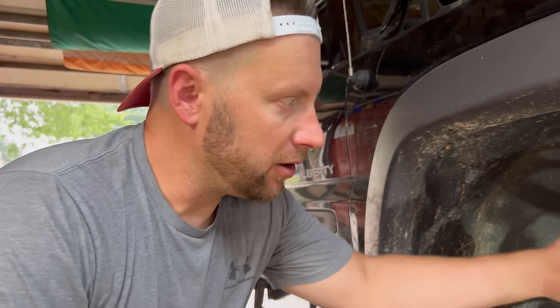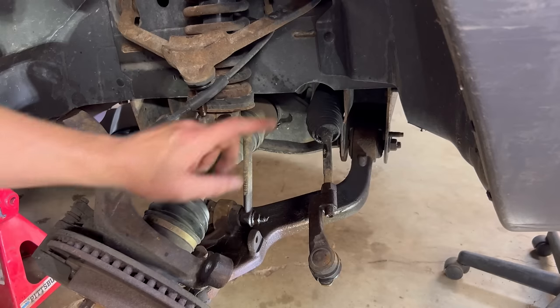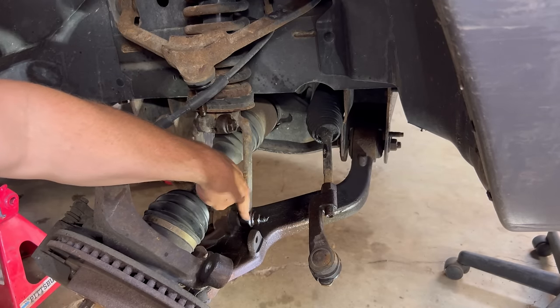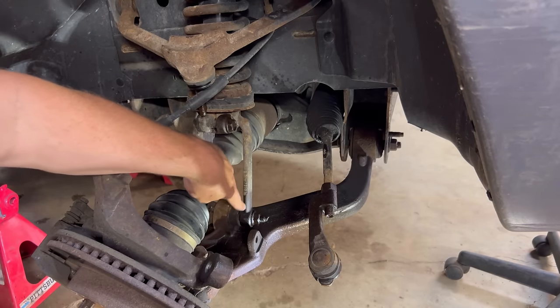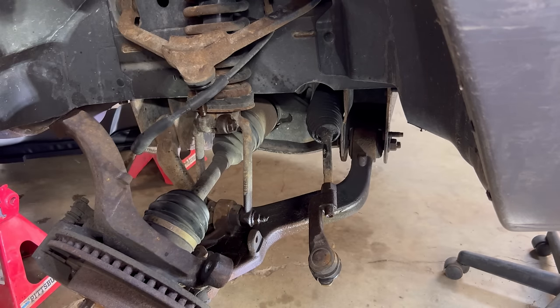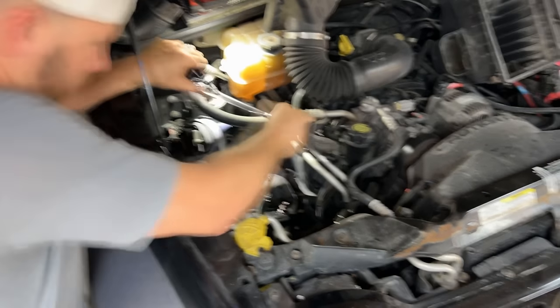Now that we got the tie rod end off and the upper ball joint, we remove the clevis bolt and loosen but not remove the lower clevis bolt to the lower control arm. At this time, we can remove the strut from the vehicle.